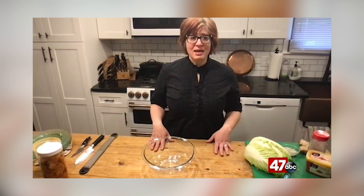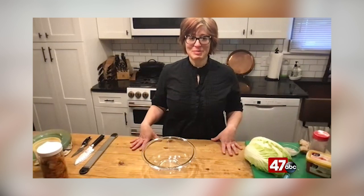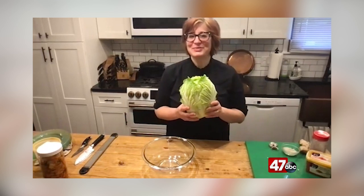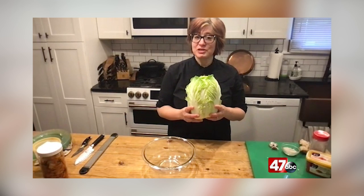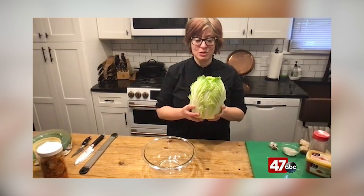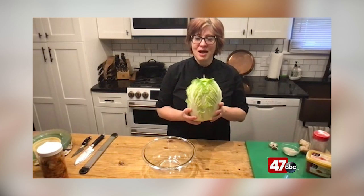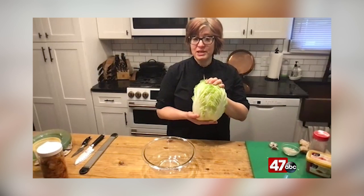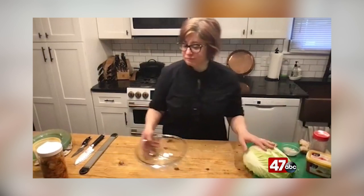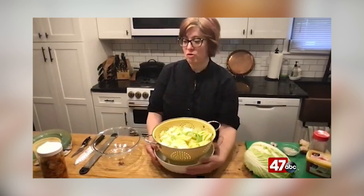It's actually a really easy process. We'll just get started and talk our way through this as we're making it. The first thing we do is start out with one of these large Napa cabbages. You can find these in the grocery store in the same section where you buy your regular cabbages. We rinse it, wash it really well, and chop it into two-inch pieces. Then we place it in a colander in a very stable bowl.